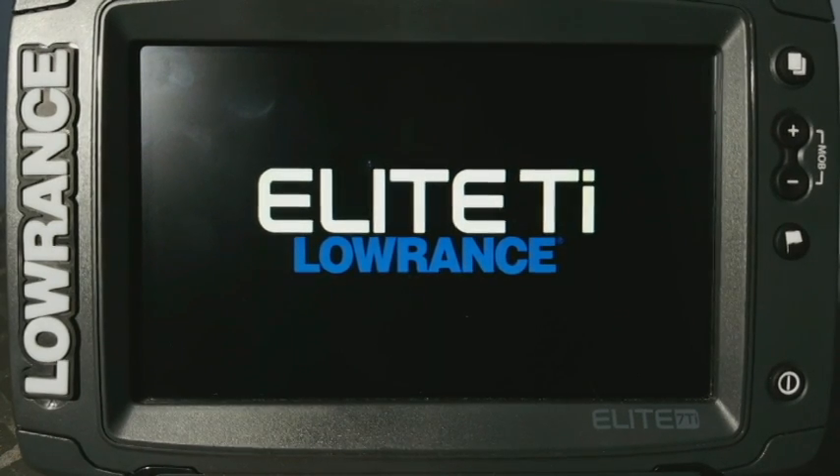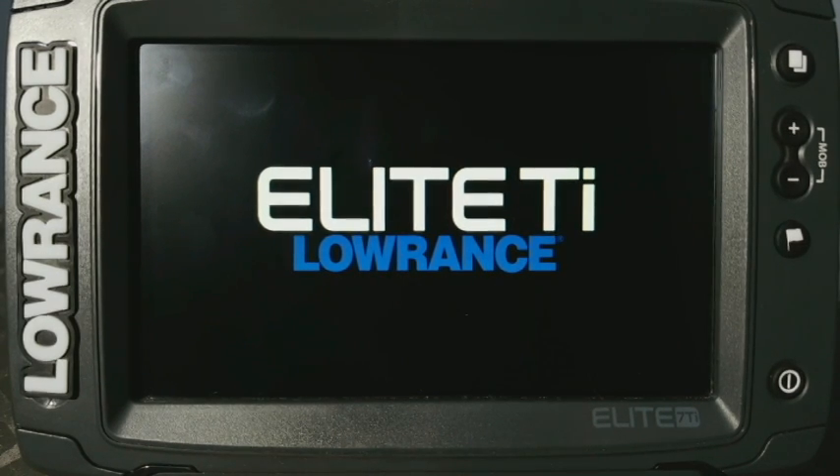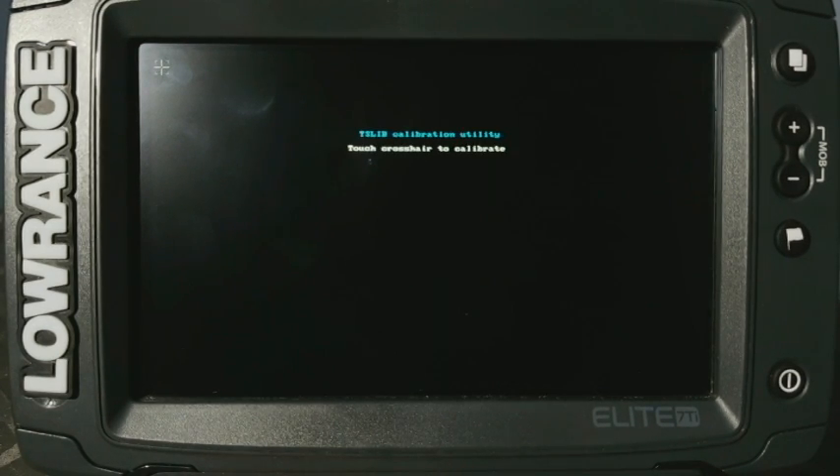Now that you heard the little double chirp, you're going to let go of that button and just let it sit here and wait. You're going to see that the little calibration screen will come up on its own. It usually takes about 20 seconds or so for it to load up, so we'll give it just a second here.